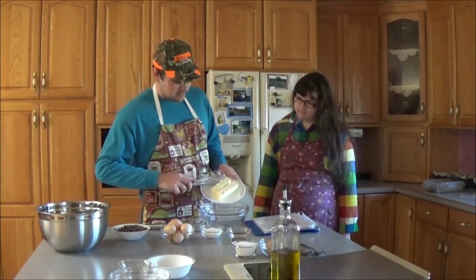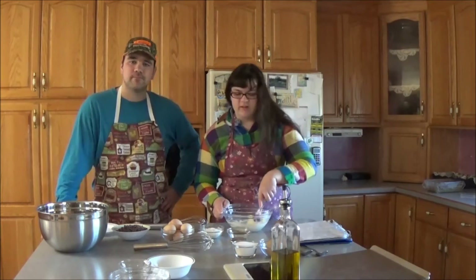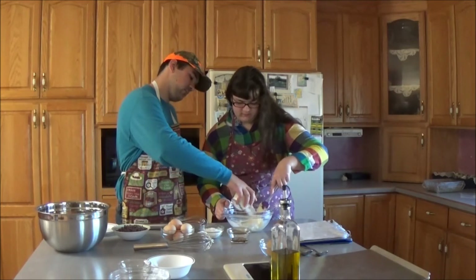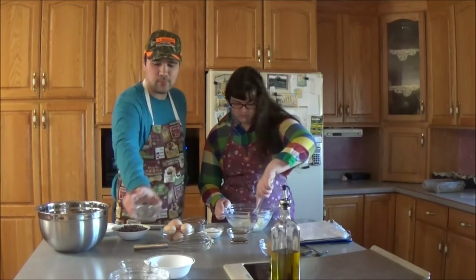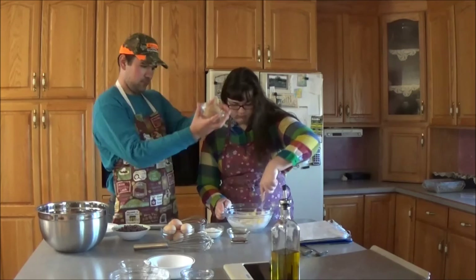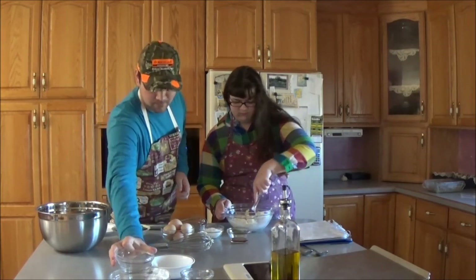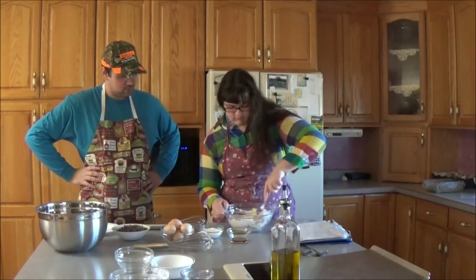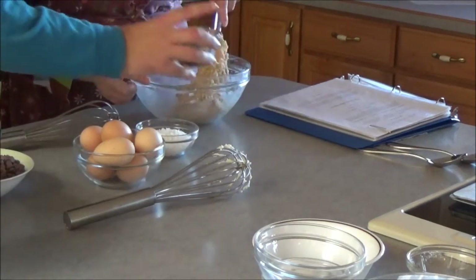Now we're going to mix it into this bowl. Now that our butter is nice and soft, we can add the sugars. Now we stir in the vanilla extract.